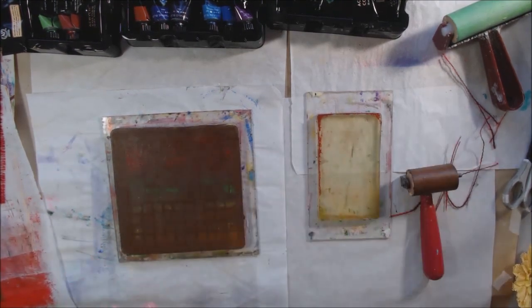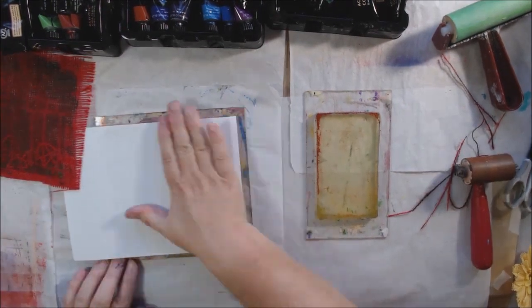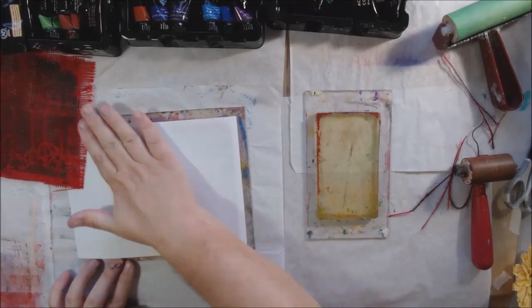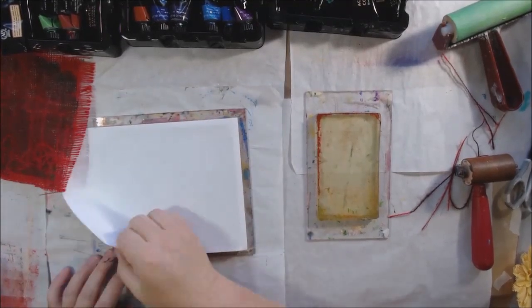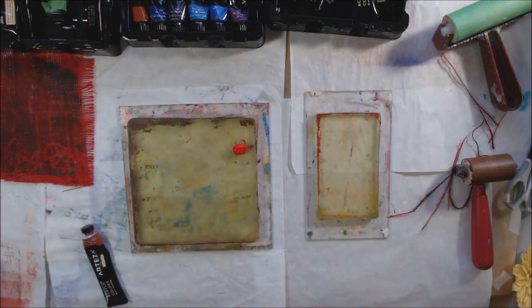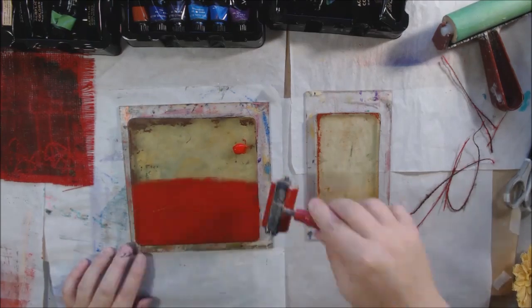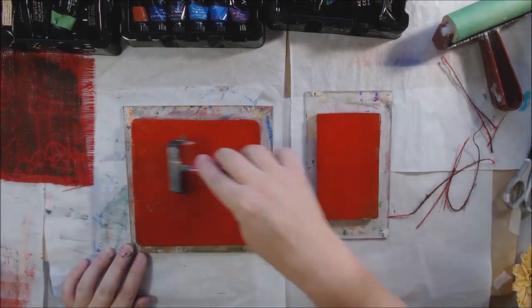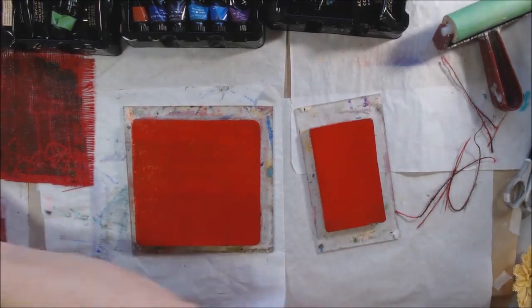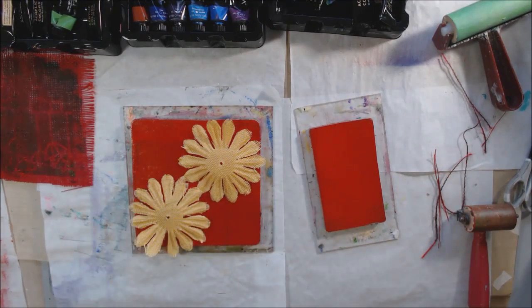Yeah, it did not turn out nice. That one's nice though — I'll probably use that one on my October calendar. Here I put the brown over the top and it just made everything too dark and you couldn't really see the stencil pattern anymore. You can still see the burlap texture and you can still see the pattern, it just would have been much nicer if I'd used unbleached titanium.